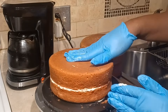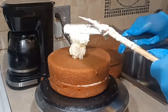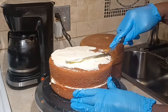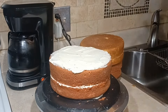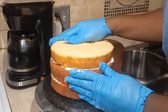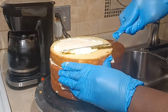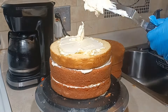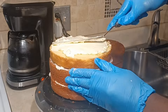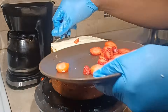The bottom layer is the strawberry. And the middle layer that I cut in half is going to be the vanilla. With that vanilla layer, I put some buttercream in it. And I'm also going to take it and add some strawberries that I chopped up — putting some strawberries in the middle of that.